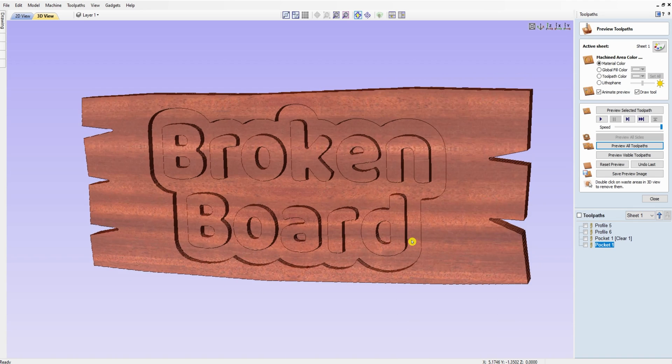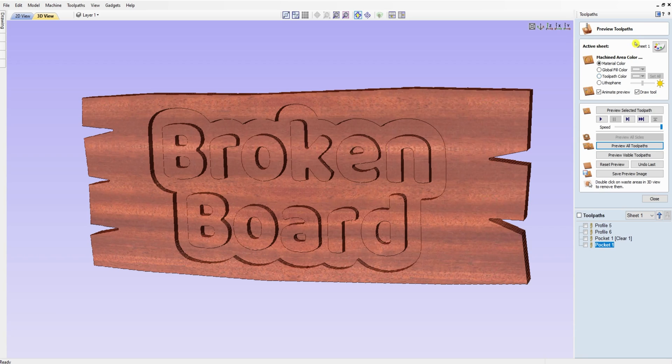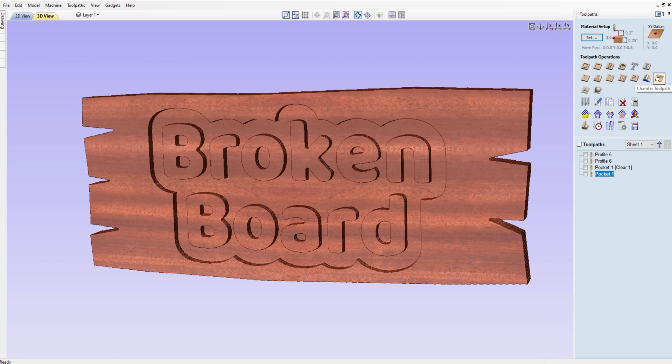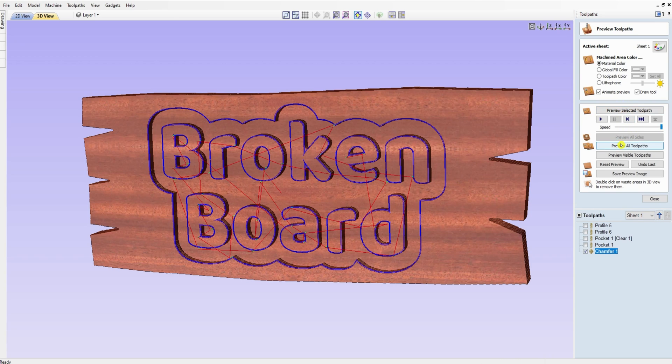One more thing — I really like adding a chamfer to text. I did a full video on this and I'll put a link in the top right corner. Go to the chamfer toolpath, set start depth to zero, come down 0.05 of an inch — that just knocks the edges off and gives kind of a 3D look. Since we're starting on the outside of the lines, we want 'outside slope upwards.' Calculate that out and preview all toolpaths.